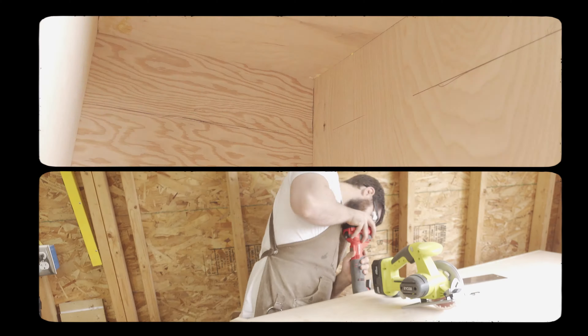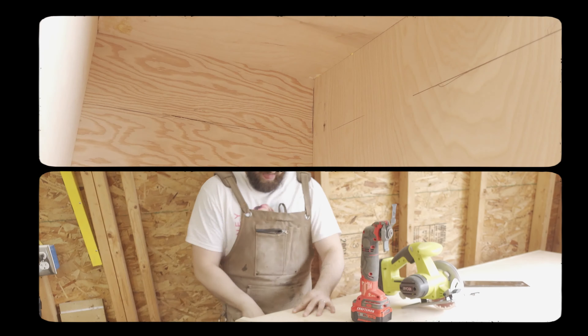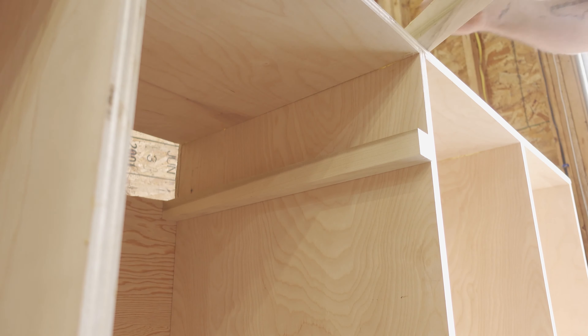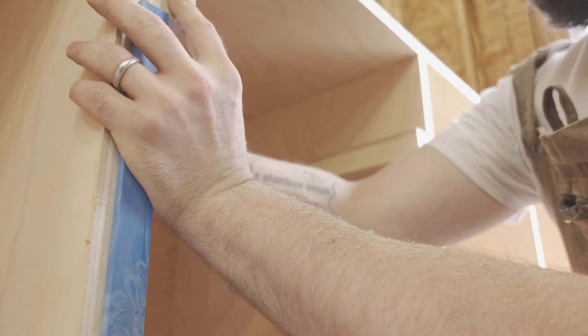It was then time to cut the slot for the radial arm saw out and mount the cleats that the saw would sit on. The cleats I'm using are one inch square blocks of poplar and I secured the cleats with glue and wood screws after tacking them in place with brad nails.